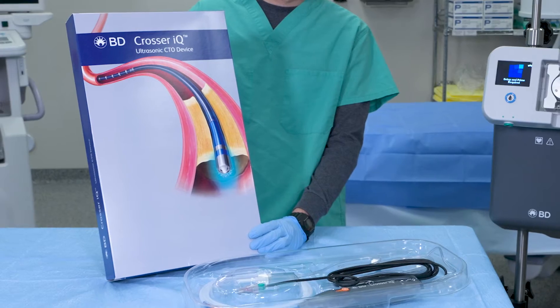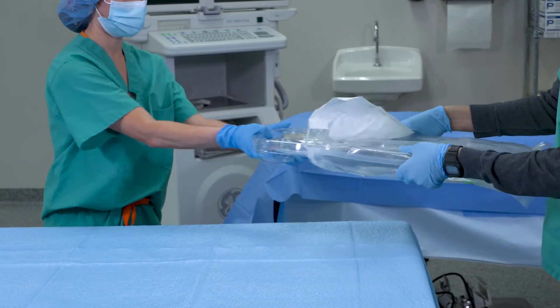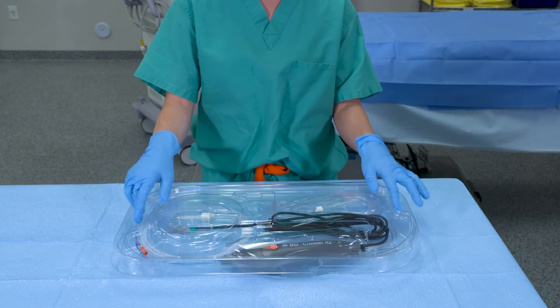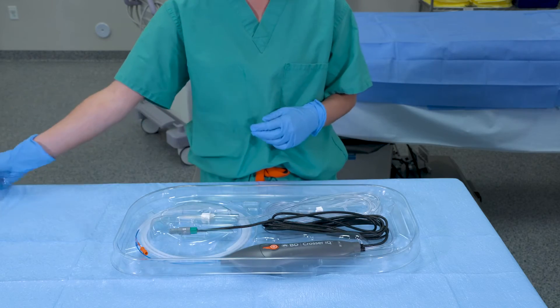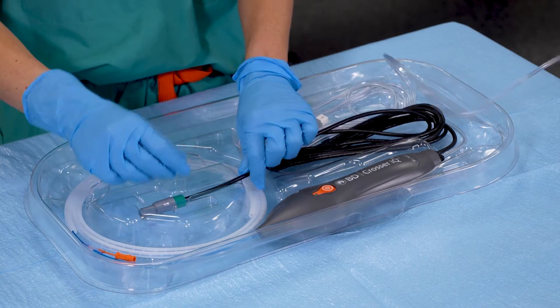Now that the BD recanalization system setup is complete, let's locate the Crosser IQ Ultrasonic CTO device. Remove the tray from the pouch and place the device in the sterile field. Then remove the retainer insert and the Crosser IQ Ultrasonic CTO device from the tray.